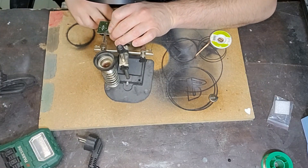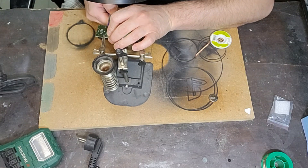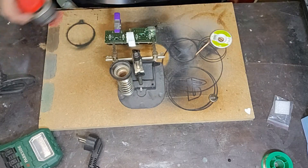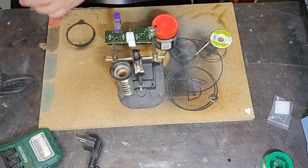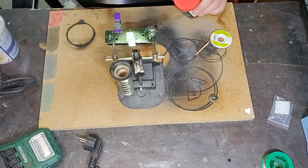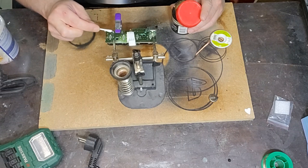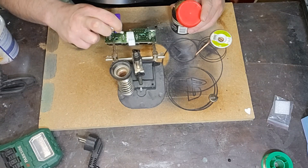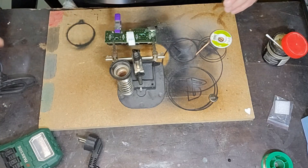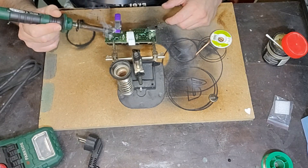Ecco qua, questa dovrebbe andare benissimo: la deve solo tenere schiacciata in posizione. Perfetto. Adesso ci metto un po' di flux con un cotton fioc. Non esagerate mai troppo con il flux, serve ma nella misura adeguata, quindi non ce ne deve essere una tonnellata sopra. Dovrebbe bastare così. Scaldiamo un po' il flux: deve diventare liquido, come ormai dovreste sapere seguendo i miei video.